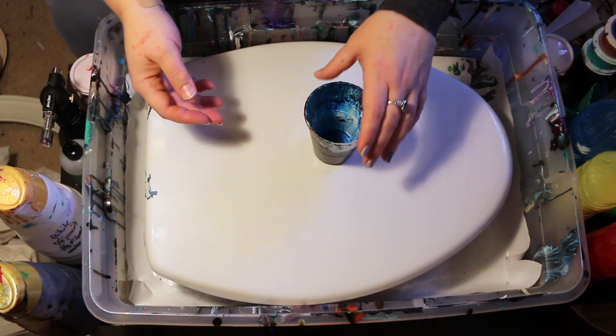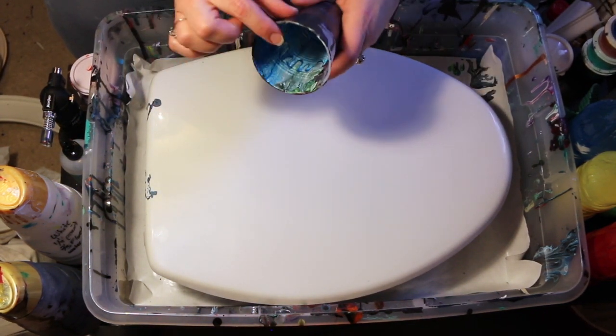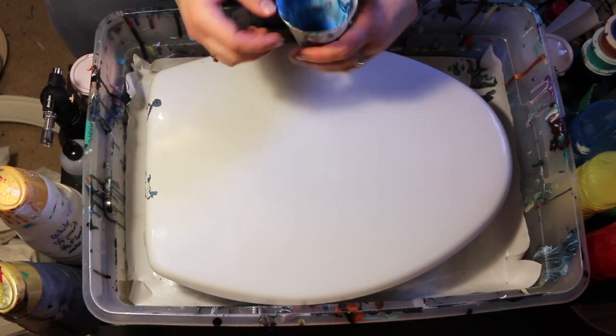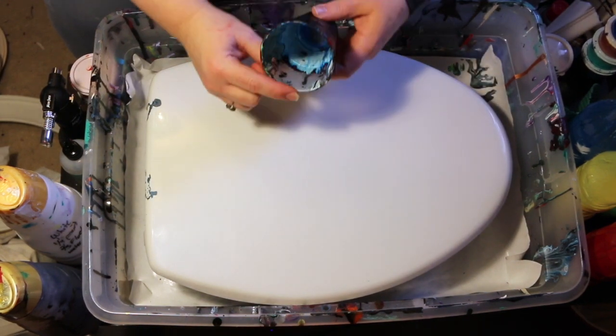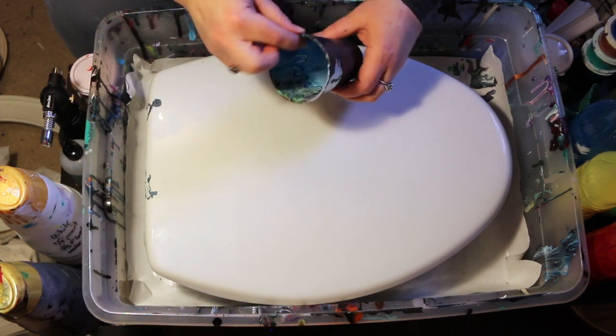I'm going to use this same cup that I've used before because I tried to pull the skin out of it and it is still not thick enough. You can see this is where I tried to pull the skin out on this side, and it looks like it's going to be really pretty, so I want to keep building this up.